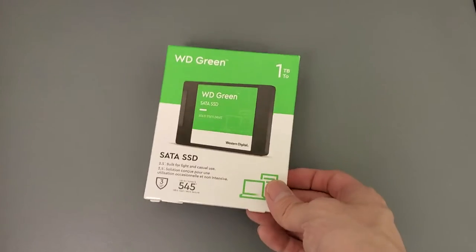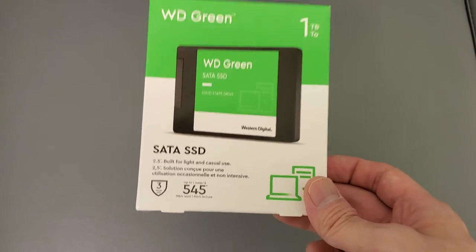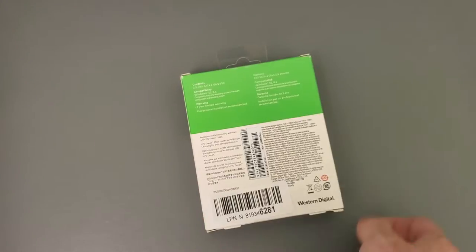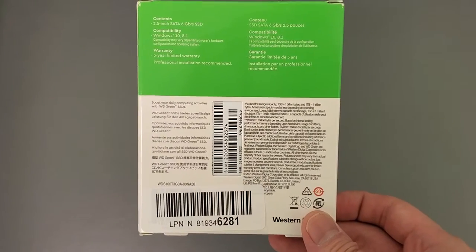It's got a 6GB transfer, but if you can see, 545 — it's not as fast as a Samsung one. Samsung one's, I believe, 560. So this has a 3-year warranty, but this was way cheaper — like $40, $50 cheaper.